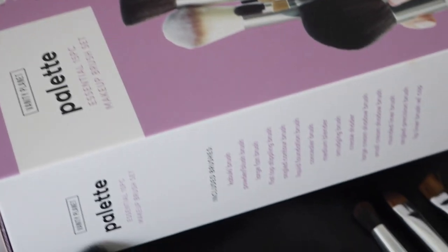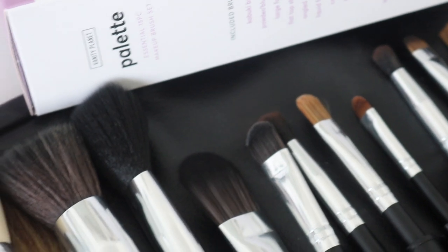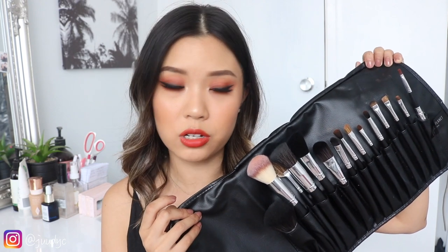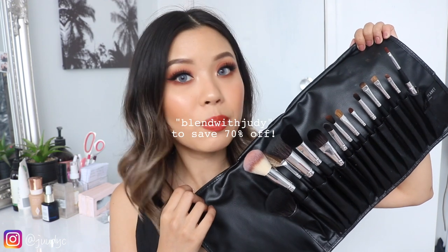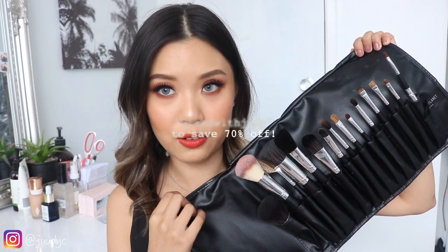Just let me know in the comments down below. Before we get started with this tutorial today, I want to mention that I'll be using the 15-piece brush set from Vanity Planet. I did get sent this brush set, but this video is not sponsored. I do have a commission code with them. This brush set is originally $100, but if you use my code BLENDWITHJUDY, it will save you 70% off, which will bring it down to $30.